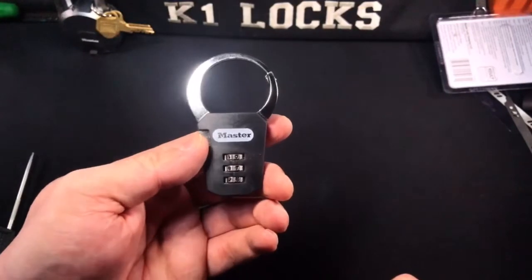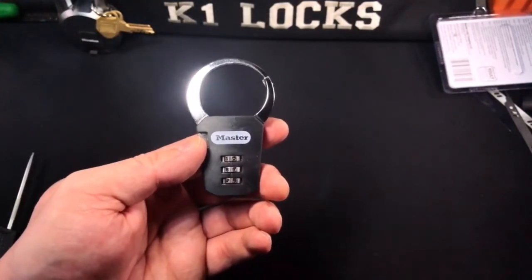Thank you so much for watching. This is K1 Locks saying: be safe, be legal, and be the lock.